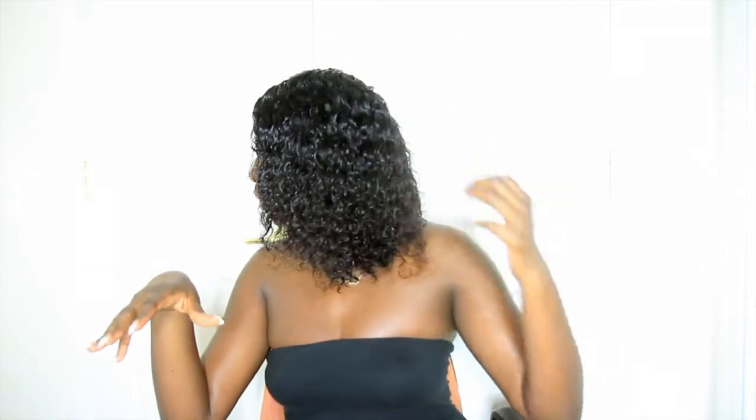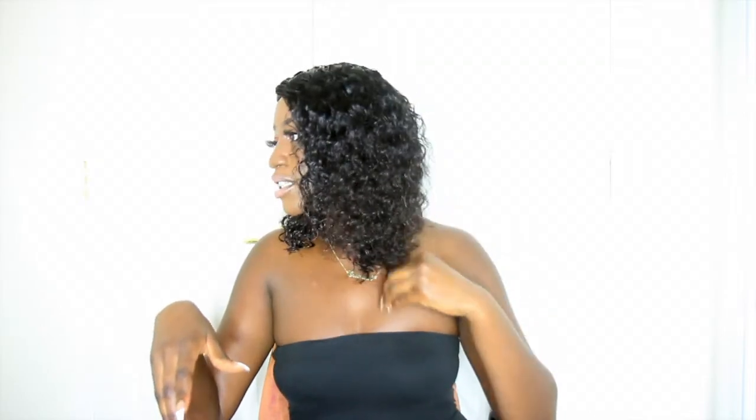My thoughts on the hair right now: it is kind of dry. I'm gonna come back and wet it for y'all — this is just with mousse in it. I'm gonna come back and show y'all the wet look that I'll be doing mostly with this hair. I'm not gonna keep it dry and poofy; I kind of just like the wet look.